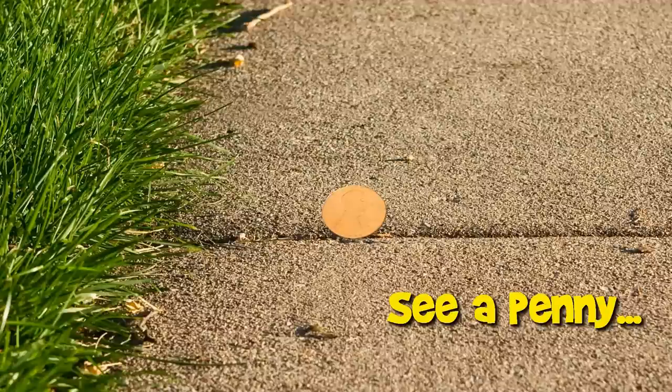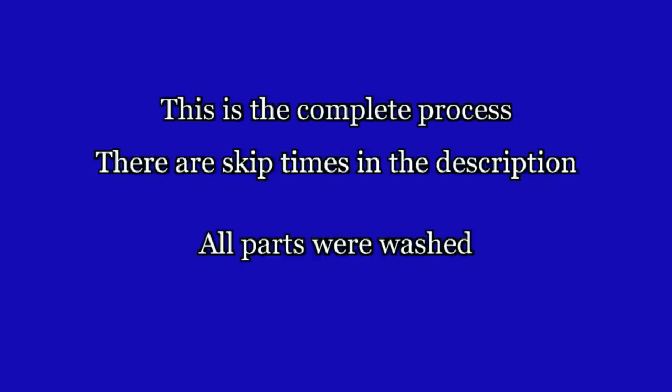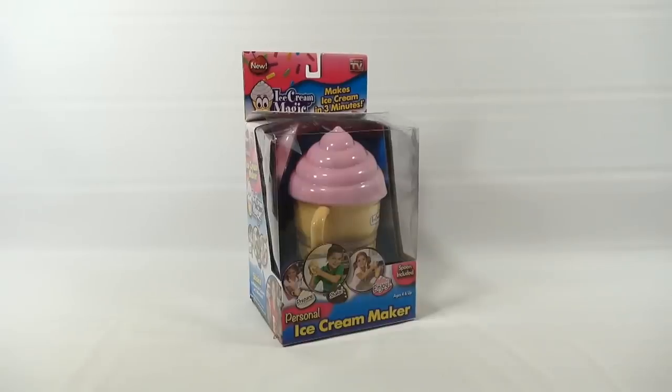You are now watching a Lucky Penny Shop product feature - a complete video of a maker set from start to finish. If you want to skip ahead to specific points, check the description below for skip times. It's Lucky Penny Shop and time for another maker. This is like a mini maker compared to some others. All parts are set up in different pieces and bags, ready to go in the box - it's the Ice Cream Magic. It says it makes ice cream in three minutes, as seen on TV.